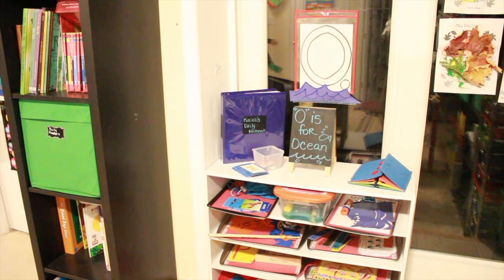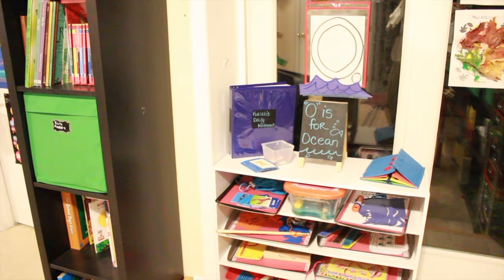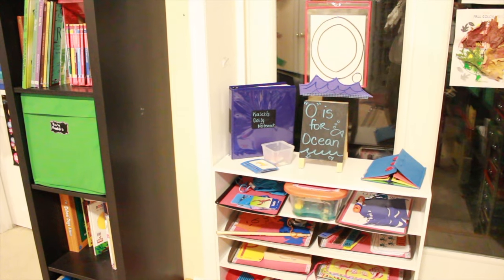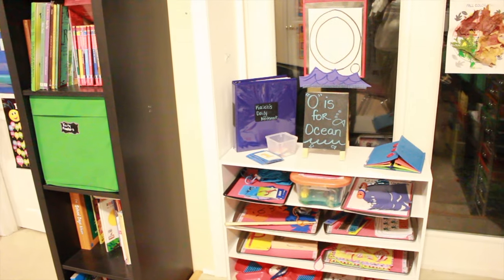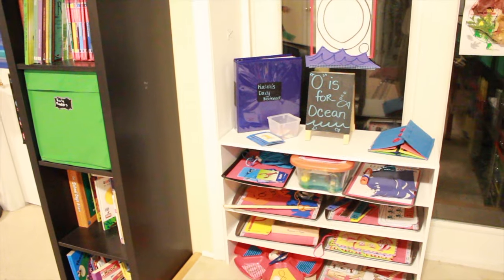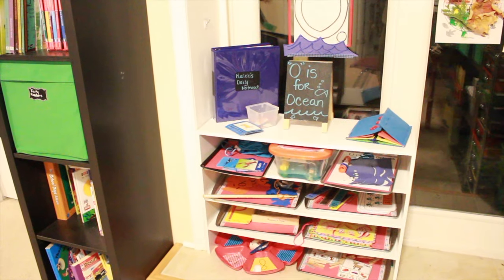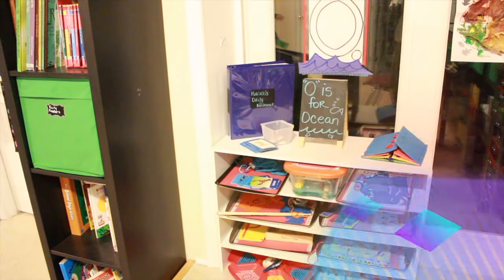Okay guys, I hope you enjoyed this video for our O is for Ocean work shelf for this week. If you have any suggestions or things you'd like to share with others looking for inspiration for work shelves for their preschoolers or toddlers, definitely leave a comment below. I'll link any resources I have for the activities on this work shelf. I hope you guys have a wonderful week. Bye bye.